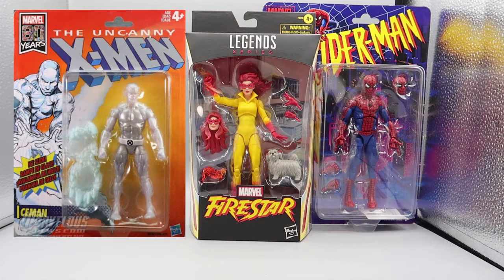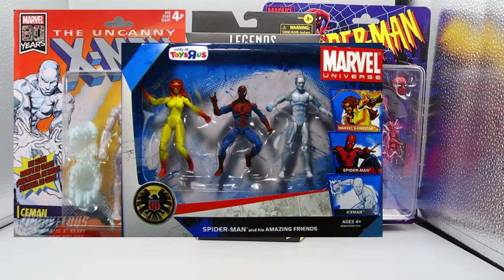So you had Fire, Ice, and Spidey. It was a great show. It ran for about three years and then went into syndication.